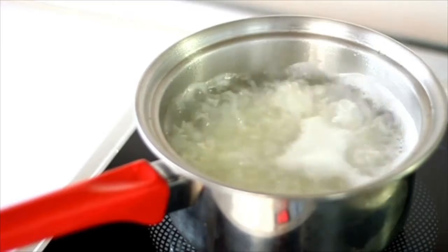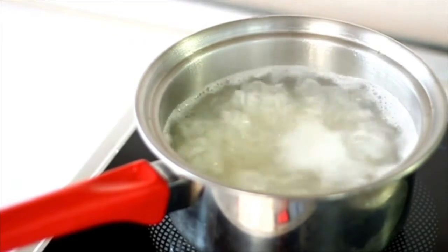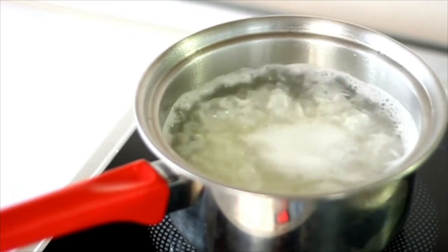While the rice is boiling, you need to add some salt in there for some taste. So add your salt, cover your pot, and wait for the rice to boil.